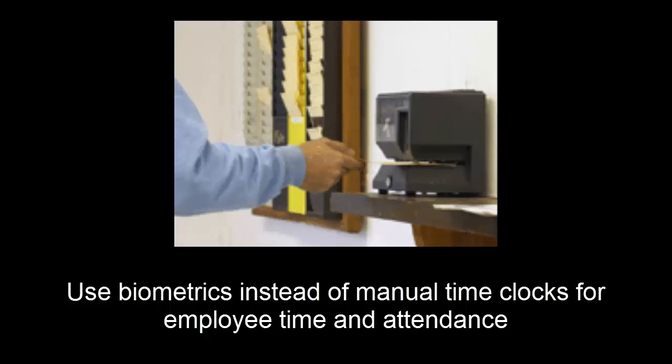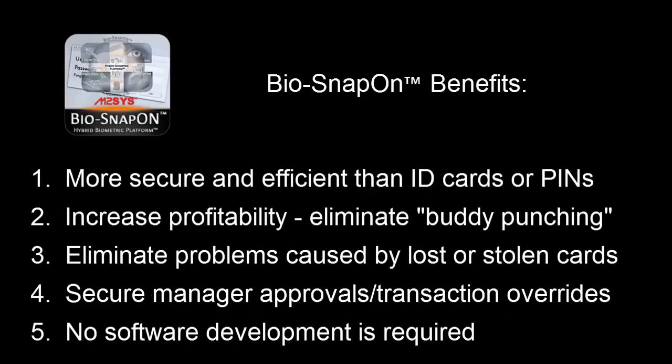Some key benefits of using BioSnapOn include the ability to eliminate ID cards or pins that can easily be and are often swapped, shared, or stolen. BioSnapOn helps to eliminate inefficiencies that can have a detrimental effect on productivity and profits, such as buddy punching and workforce management where one employee clocks in for another. BioSnapOn eliminates the expenses that can arise from lost or stolen ID cards and helps to secure manager approvals and transaction overrides, which can be susceptible to fraud and theft.